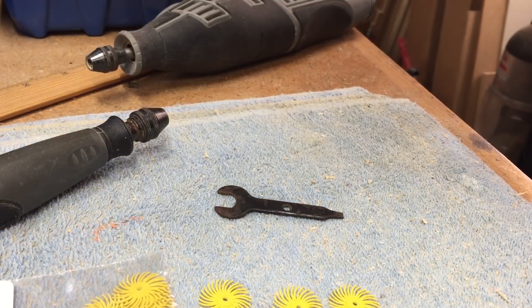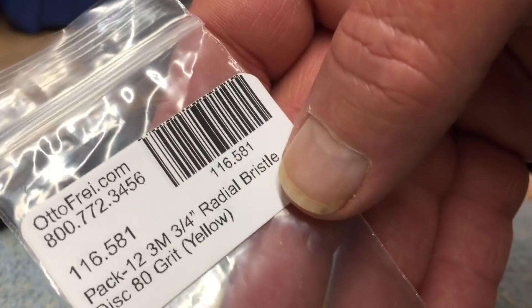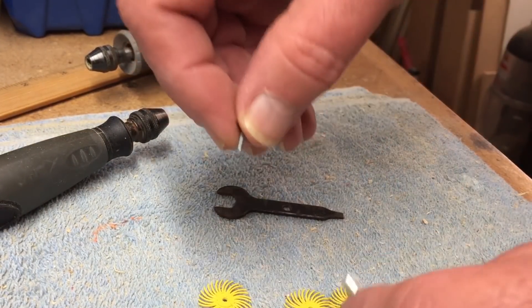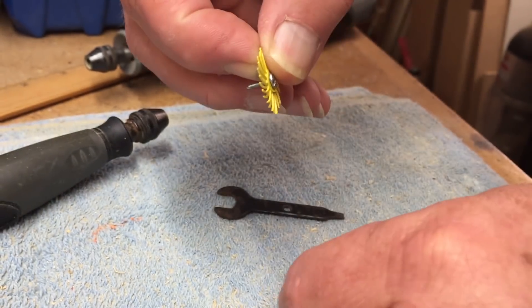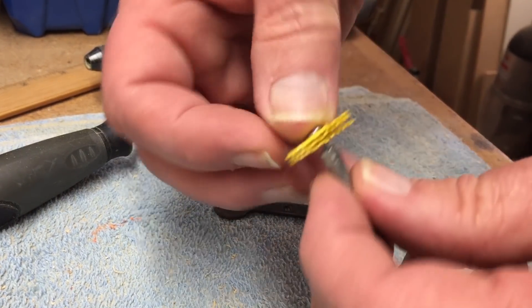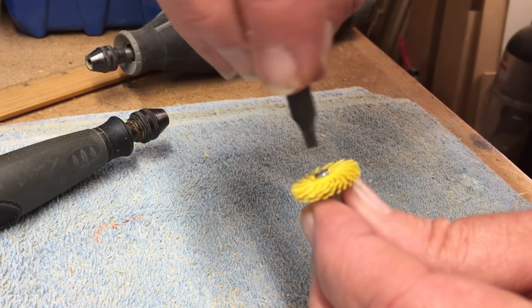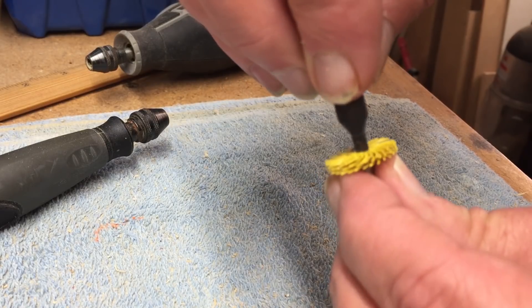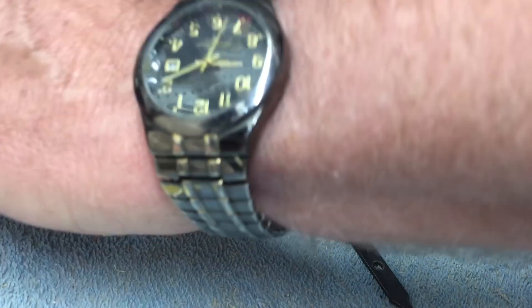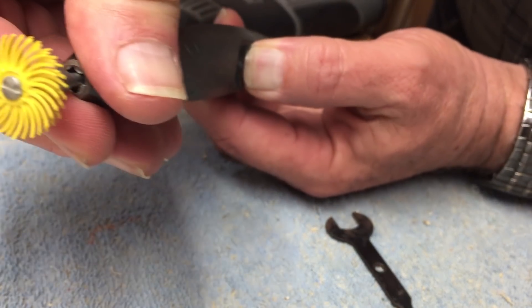I'm getting ready to sand off the fuzzies in some of these more detailed carved areas. The easiest way to do that is to use these 3M radial bristle discs — I use the 80 grit. You put three of these on a mandrel for your Dremel tool, just stack three of them and screw it on the mandrel. I like to use a flex shaft on my Dremel, so that's what I've got here.